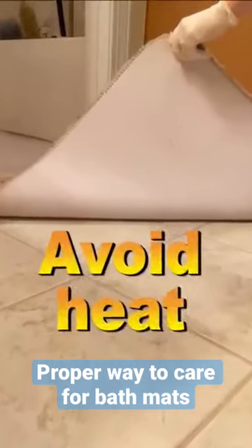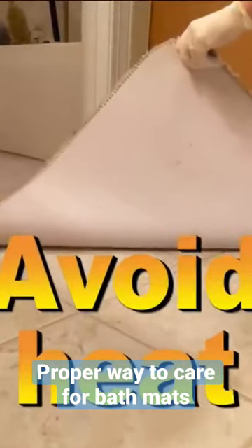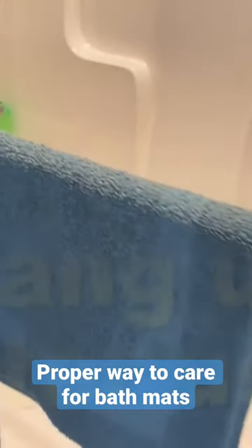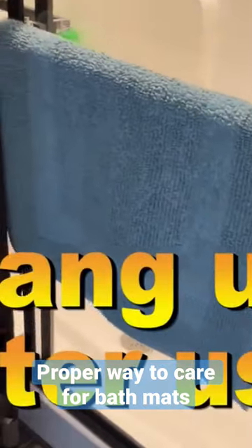Many mats have a rubber backing on the back that we got to be careful of when we put that in high temperatures in both the wash and the dryer. One of the tips that we've learned as far as preventing mold and mildew is to hang up the bath mat between each shower or bath.